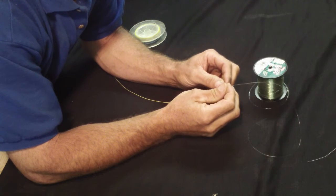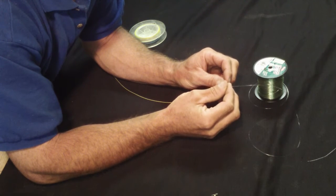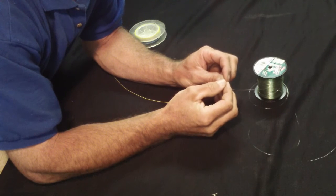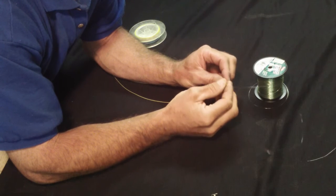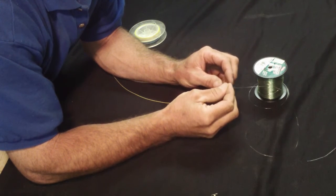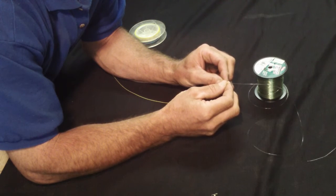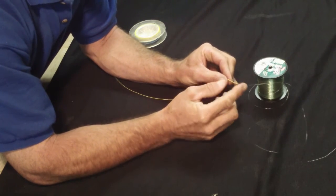I typically use 20 pound test. And 20 pound test mono just happens to slide beautifully up inside the nylon sheath. I usually take about an inch and a half and push it in. And if you just work it on, work it down in like that, you can get a couple inches of that nylon mono right inside the nylon sheath.